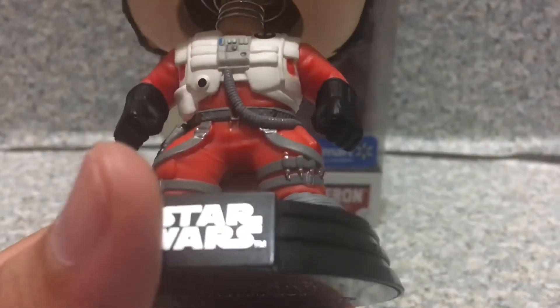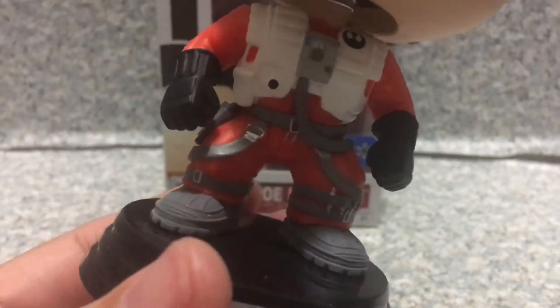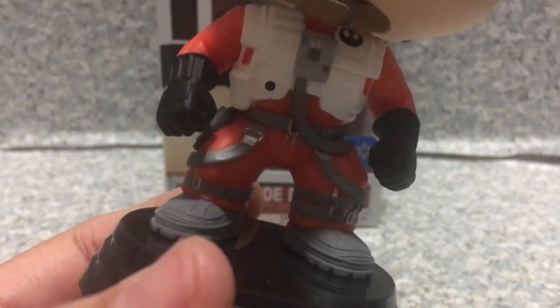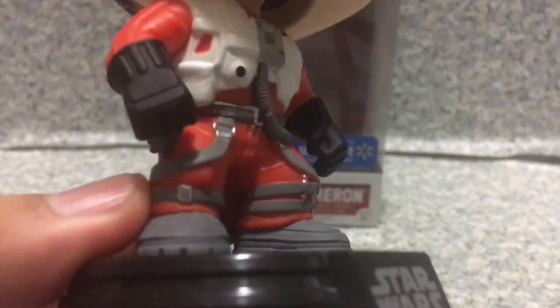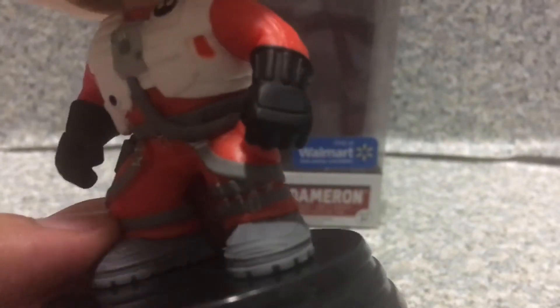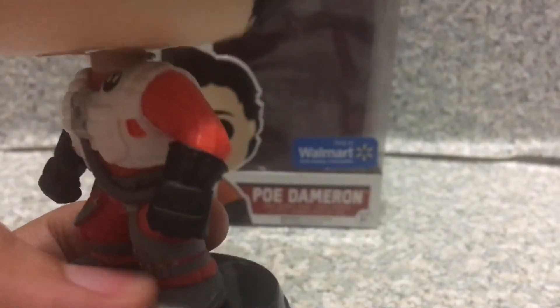I think it looks really good. You can see these straps on the legs with the buckles and silver paint. You can see he's wearing the gloves, and he has the blaster with the holster. I think Funko did a good job molding his boots with the texture on them.